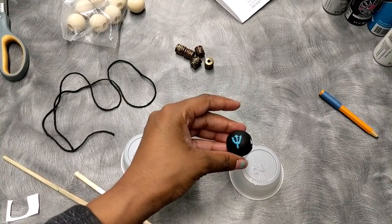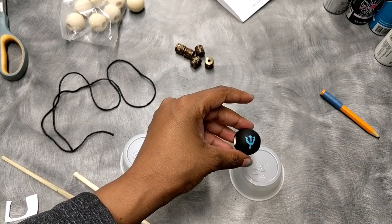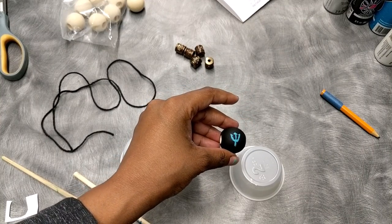This is what it looks like when the first one has been painted, and now let's continue painting the rest.